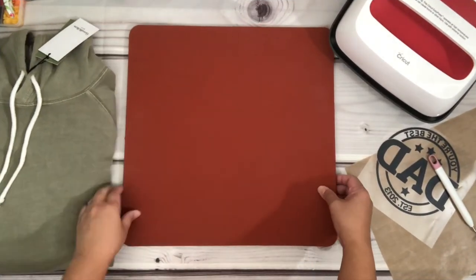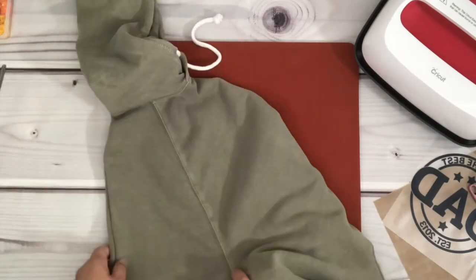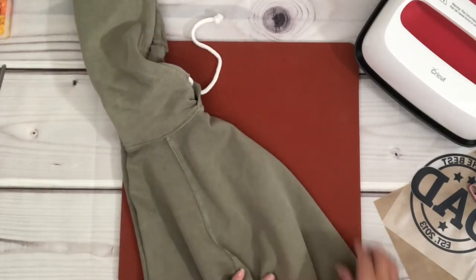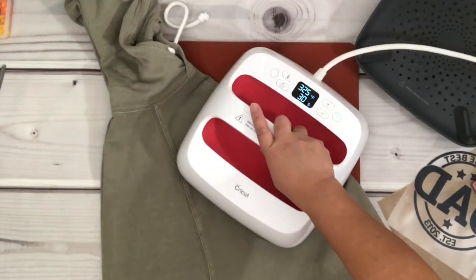Now that I'm done weeding, I'm going to prepare the sweatshirt. I'm going to remove the tag and then fold it in half, and I'm going to use my EasyPress to make a crease in the middle.